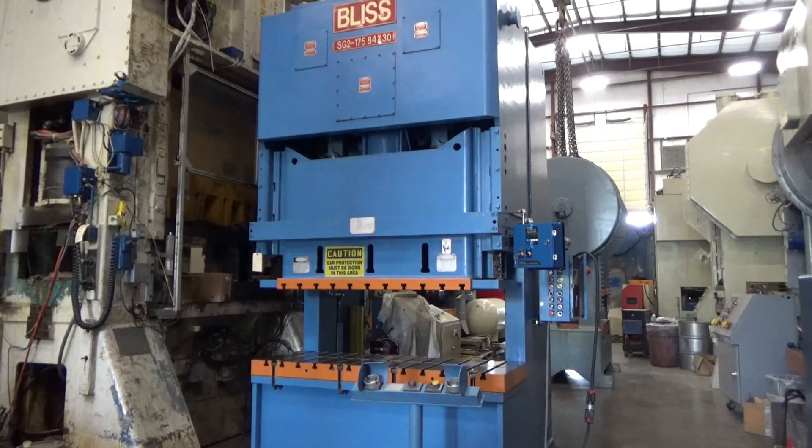This is Alma machine number 5862. It's a 175-ton Bliss DC Gap Frame Press, model SG2-175-84-30. The serial number is K-70939. It's a 1992 machine in very good condition. It's been reconditioned and is currently in our Columbia, Tennessee warehouse.